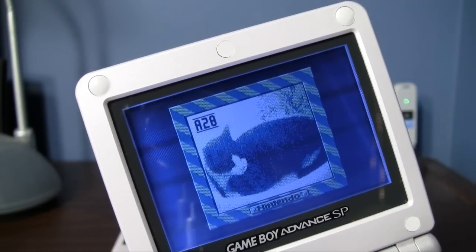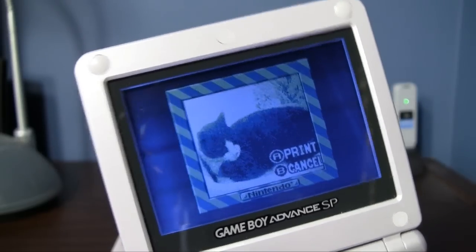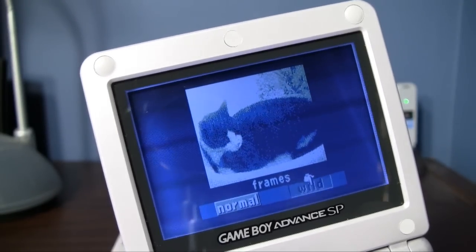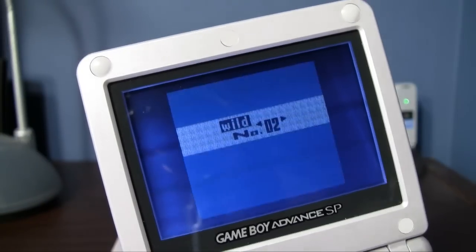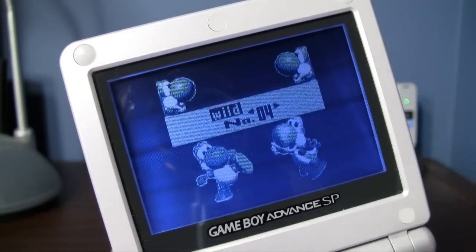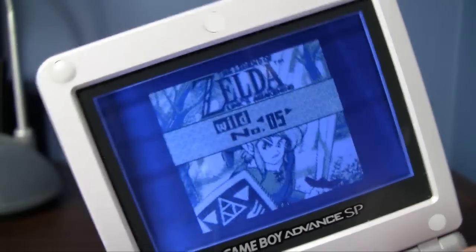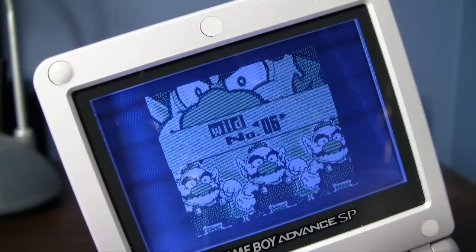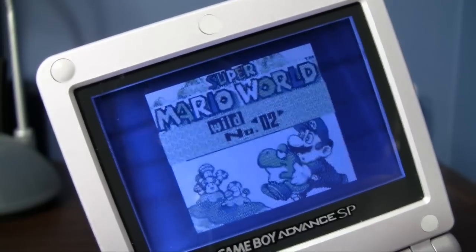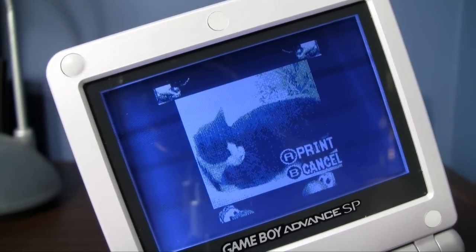There's another little easter egg — check this out. Go to print again, and before we print, hit select, then frames, go to wild. These are the wild frames, which are just huge: Super Mario World, Yoshi, Zelda — Link's Awakening — Wario from Super Mario Land 3, Mario Kart 64. Let's do one with Yoshi. And print.